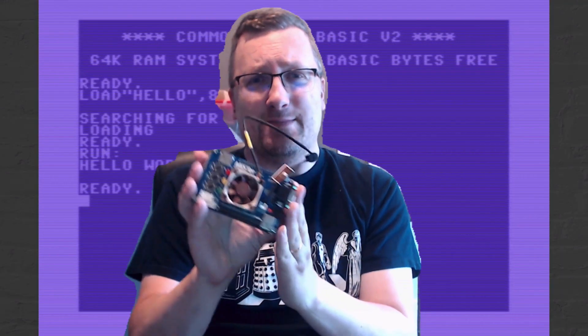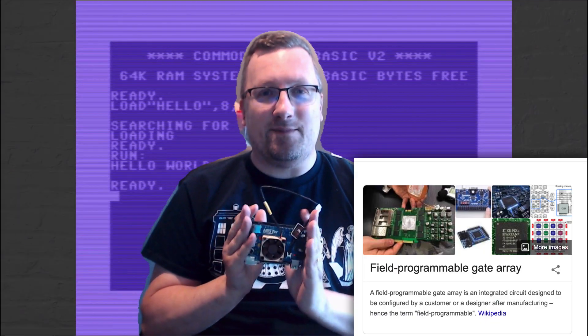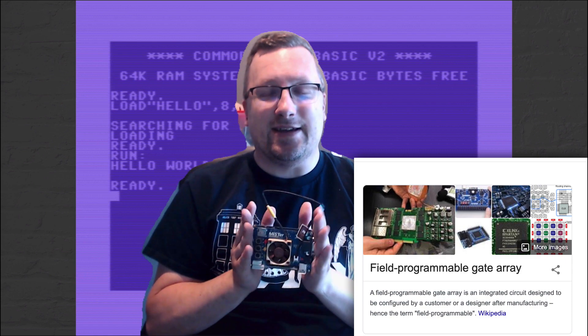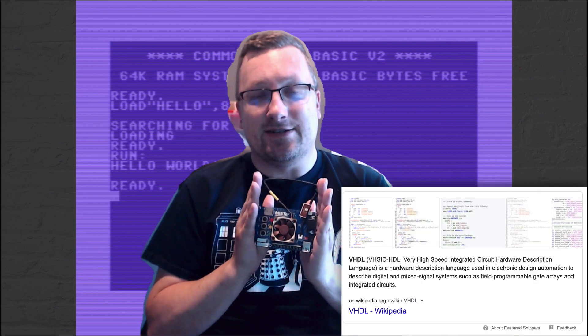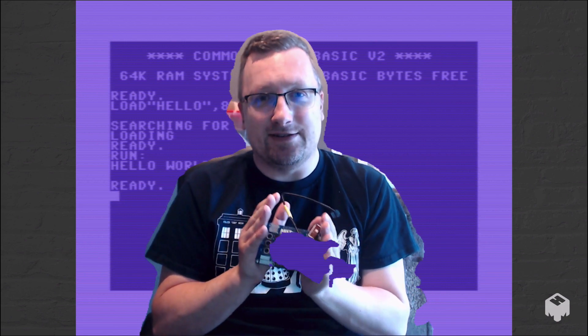So this is the MiSTer — actually, it's a DE10 Nano with an add-on board and a replacement fan. It's an FPGA-based board, and that means it can recreate hardware of the past, or any hardware that you can create in VHDL or other software. Rather than being an emulation that interprets input and tries to recreate the experience, the actual hardware itself at the logic level is recreated on the FPGA — meaning it's as close as you can get to the original hardware, provided the developer does the job correctly.